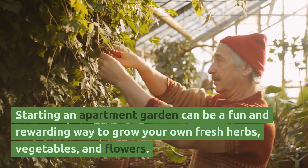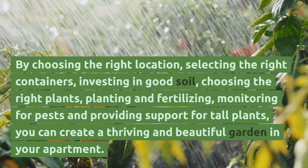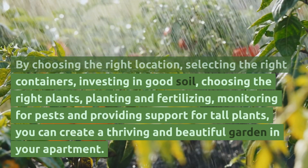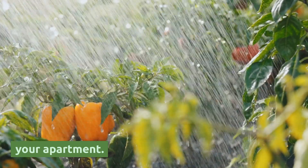Starting an apartment garden can be a fun and rewarding way to grow your own fresh herbs, vegetables, and flowers. By choosing the right location, selecting the right containers, investing in good soil, choosing the right plants, planting and fertilizing, monitoring for pests, and providing support for tall plants, you can create a thriving and beautiful garden in your apartment.